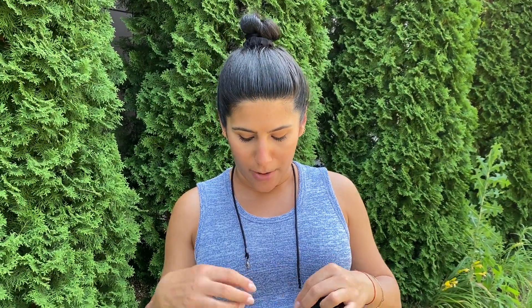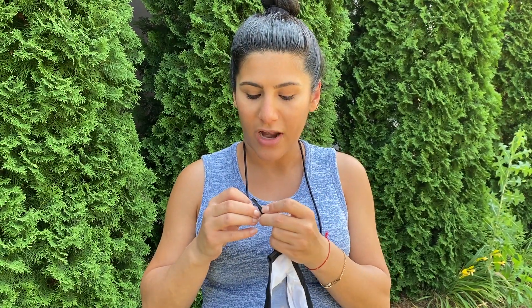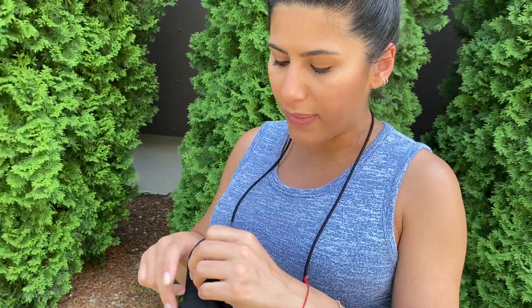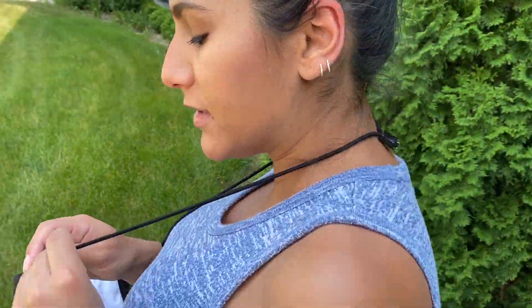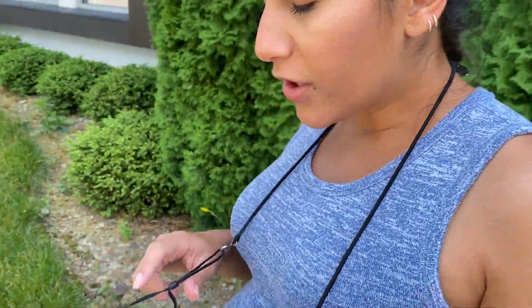We have one other product that we are launching. It is our mask strap that you may have seen around my neck. I'm gonna go ahead and put it on the mask to demonstrate how it works. The whole point of this mask strap is to not only allow you to wear the mask around your neck when it's not being used, but to also allow your ears not to be in pain when you're wearing it for a long time.